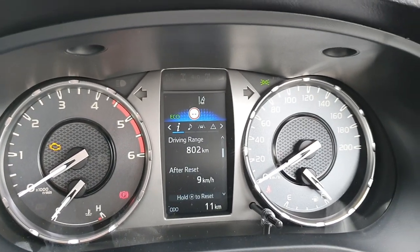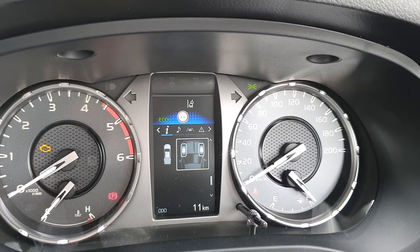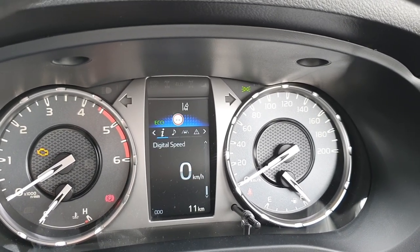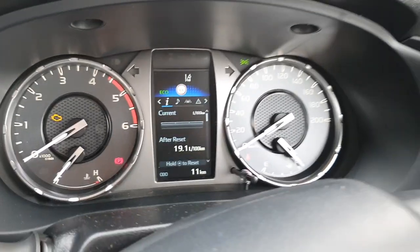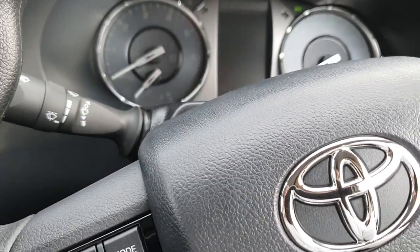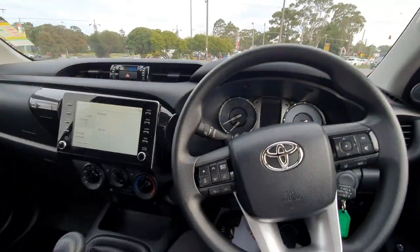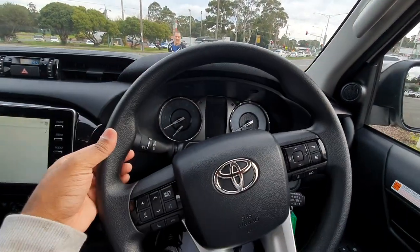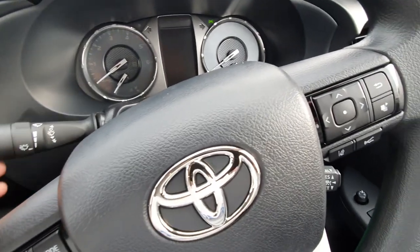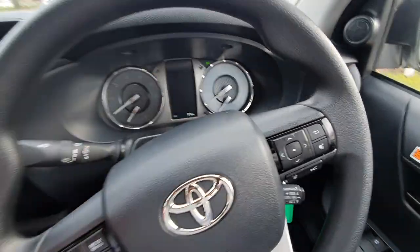Scrolling down, you can see the range, economy, digital speed, and digital radar. Switching to a wide-angle lens, you can see it has a rubber steering wheel - pretty standard looking. To the left you've got your wiper controls, and to the right your headlight and indicator controls.